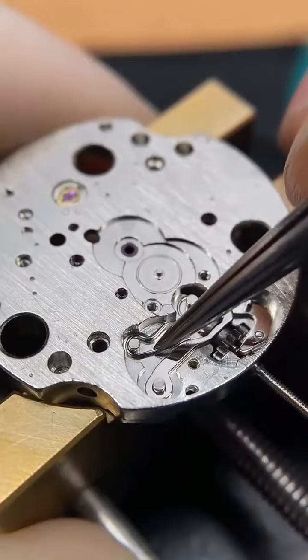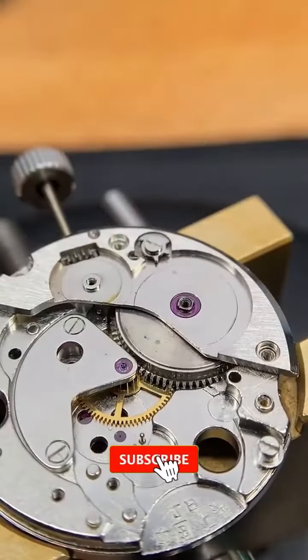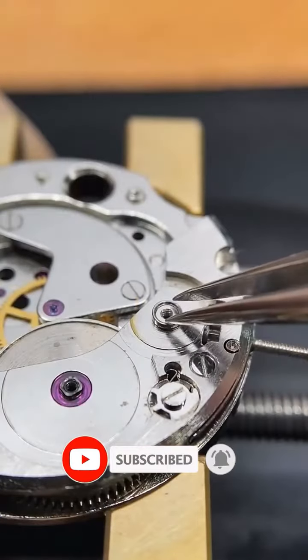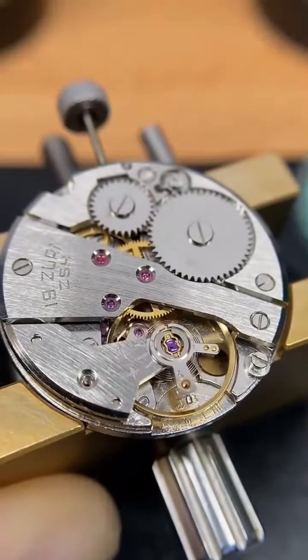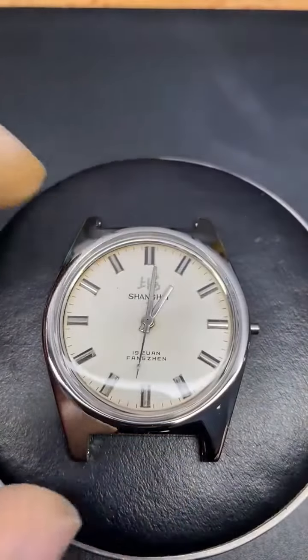I put every component back to its place. After some testing, the watch was ready to be sent back to its owner.